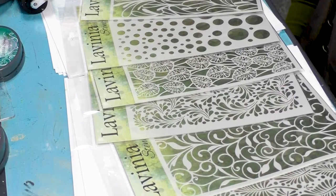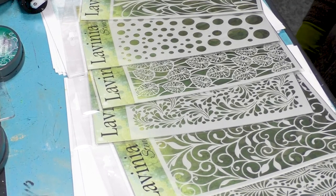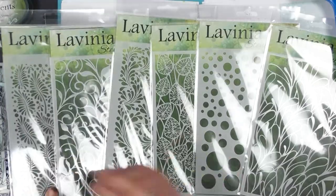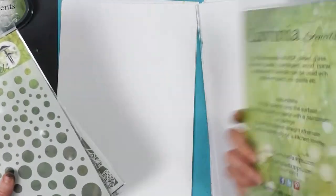Hi there everyone, this is Tracey from Lavinia Stamps and today I am going to introduce our brand new stencils that are now on our website. We've got six different designs here.